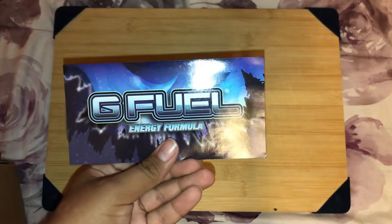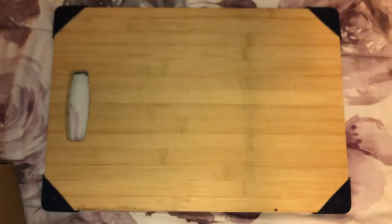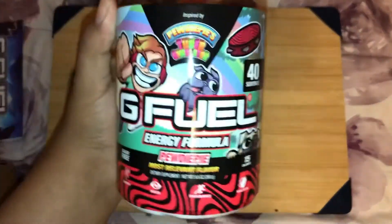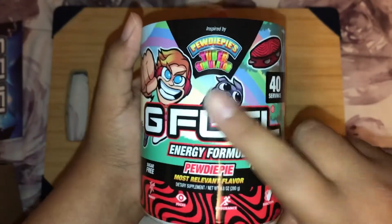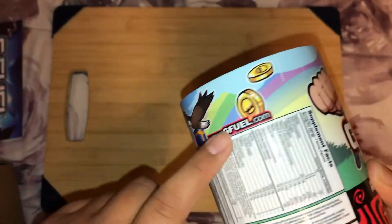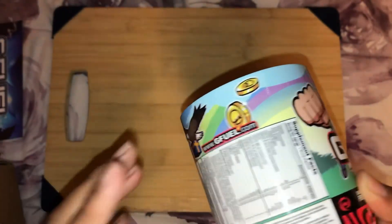First let's take this out. The sticker is the same as always. I haven't tried this flavor before, but you guys will know what I'm talking about — I'm pretty sure it's tied to PewDiePie's game. I think it's Tuber Simulator, and you can see it right there. There are coins too, which I guess are also in the game.